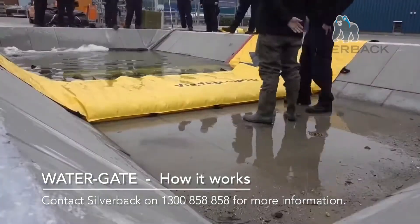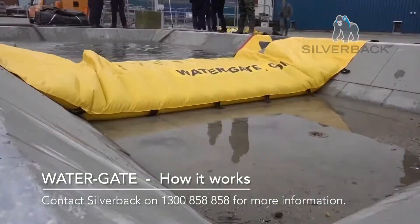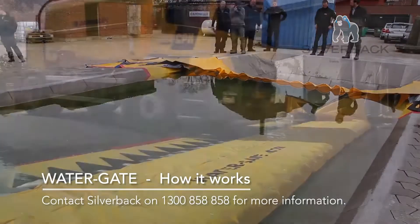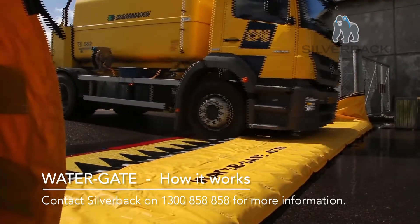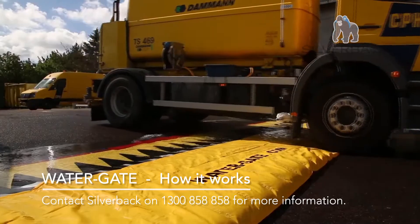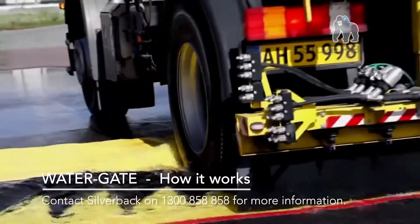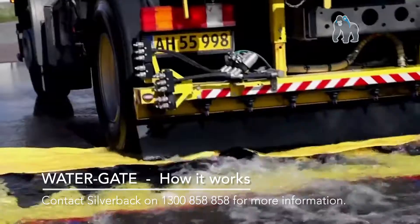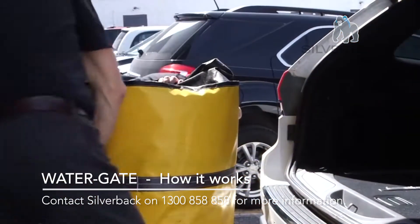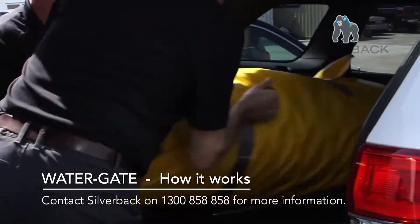It is very versatile and can adapt to different environments. The water gate can be driven over thanks to its flexibility. It is highly portable and takes up barely any storage space. The barrier can be transported in a vehicle or truck to the designated site.